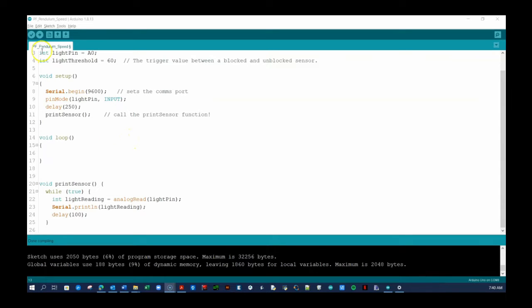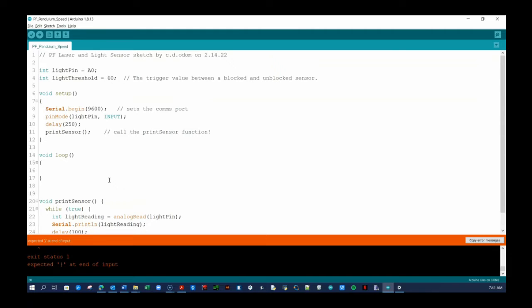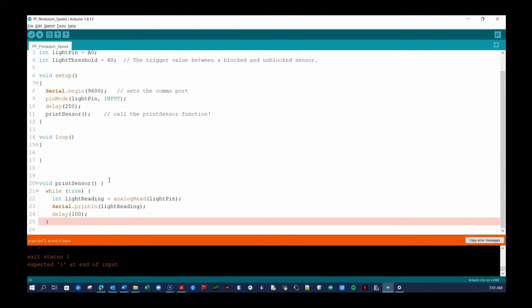If you did receive errors, and an angry red bar at the bottom of the IDE window appears, it means you didn't properly copy your code from Tinkercad. If your code runs on Tinkercad, it will run on the Arduino software. So make sure you copied everything from Tinkercad and pasted it over everything in Arduino. You can't forget even one itty-bitty curly brace.